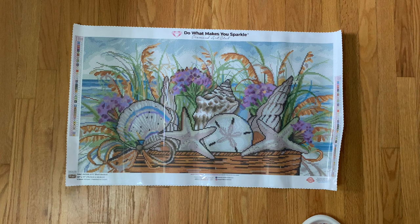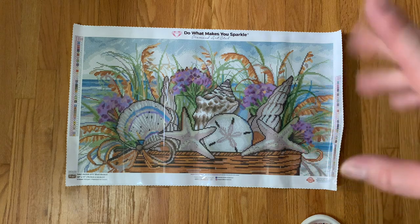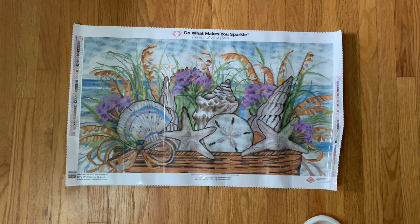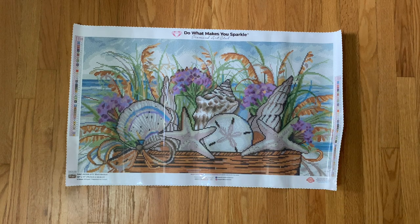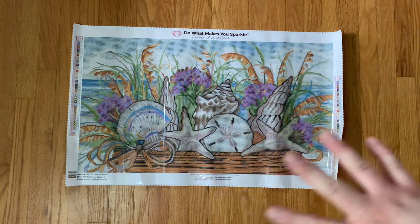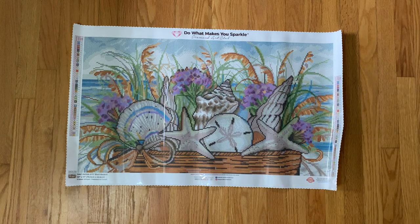If you watch my 'Plan My Kits With Me' for July through September, this kit is on my list for August. As soon as I saw this one previewed on Diamond Art Club's Instagram I knew I wanted it. I love these beachy themed kits — take me to the beach right now! I love this basket-type eclectic image; it gives me all the summer vibes. Super excited to have this kit and very much looking forward to working on it this summer.